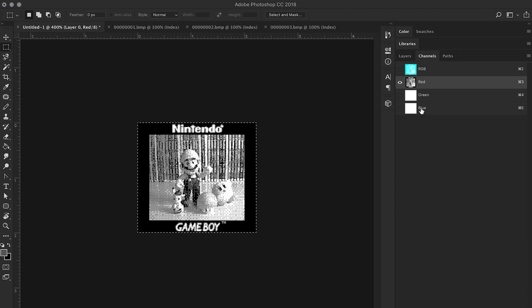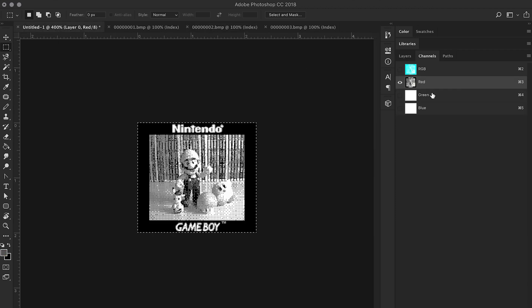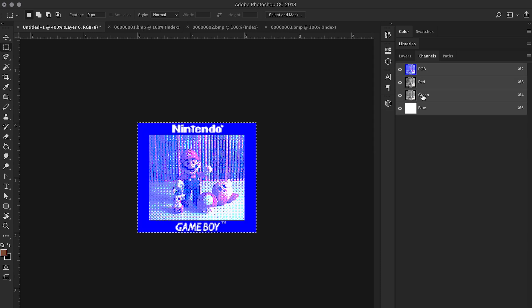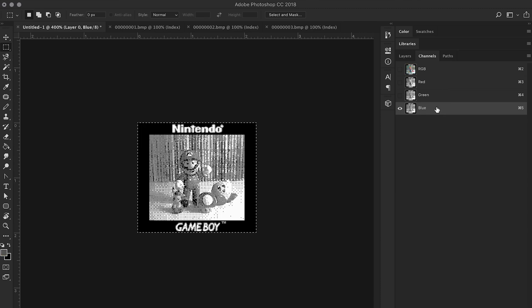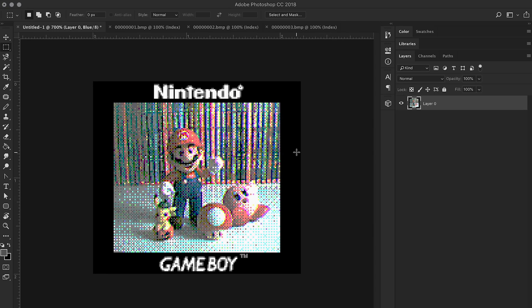Okay, you don't see much yet because we only have one channel, so I'm going to go into green and do the same thing. Here's green — go to the green channel and paste it. Now it's starting to look like something — you can actually see some red in his hat. And then finally let's add some blue. Go to the blue channel and voila! And there we go — the full color image from a Game Boy camera.